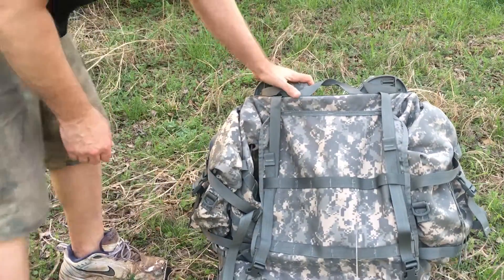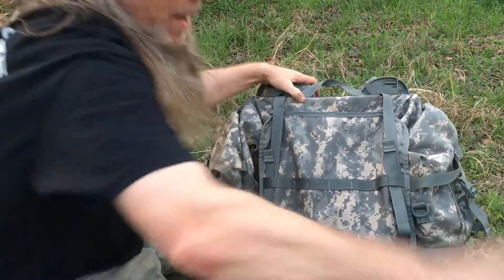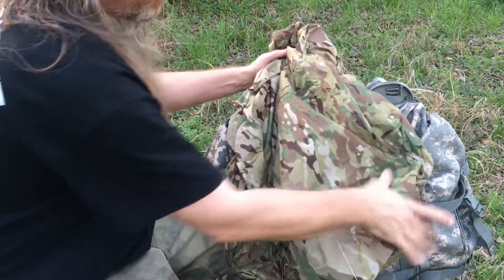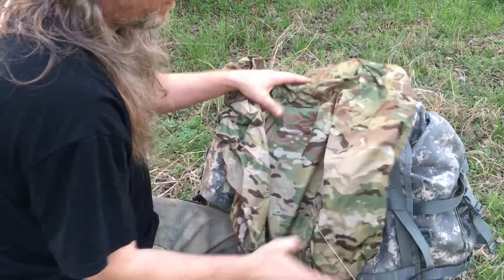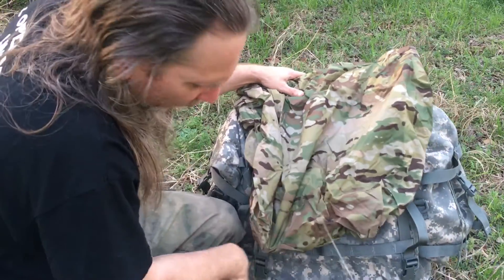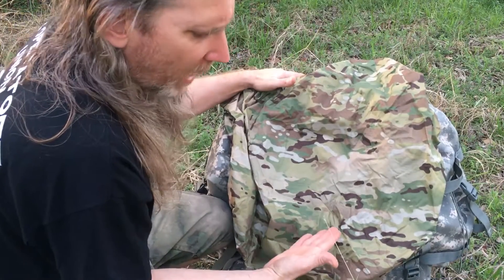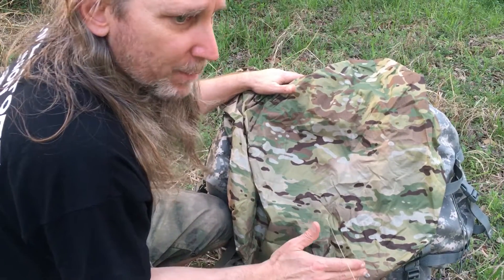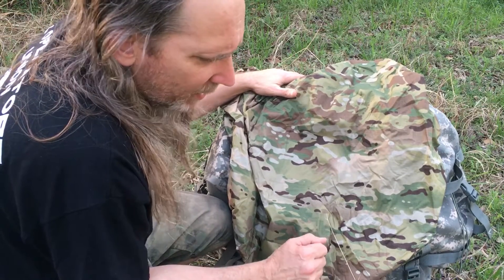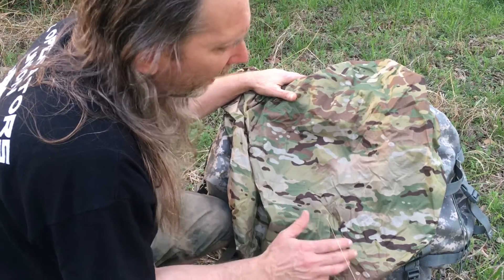The only bad thing about this pack is the UCP camouflage — I absolutely hate it. That's why I also got the backpack cover in multicam from 0241 Tactical, which fits over it with a little room to spare. They have all types of camouflage: Pencott Green Zone, A-TACS FG, AU, Woodland — all kinds of different camouflages. It's excellent.